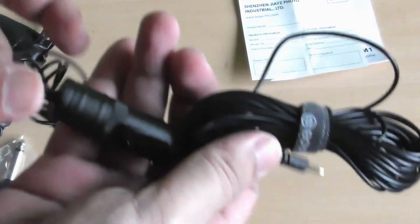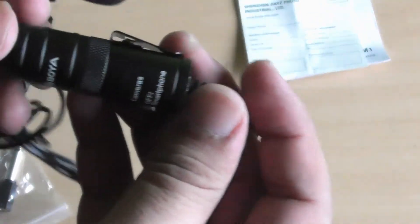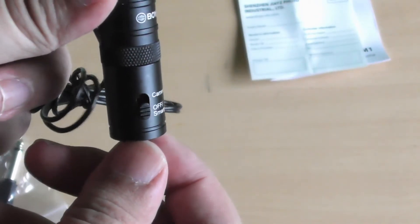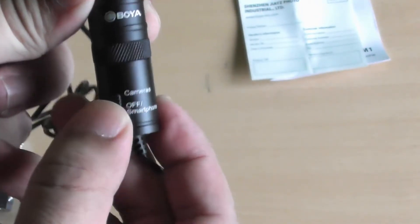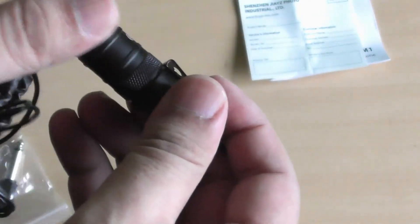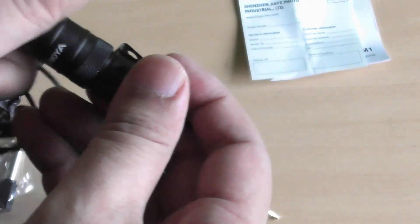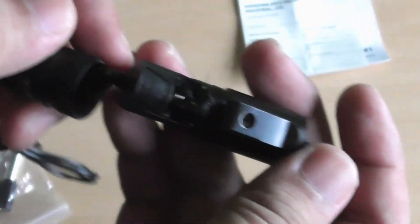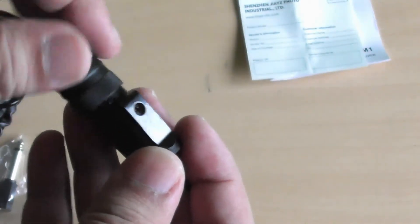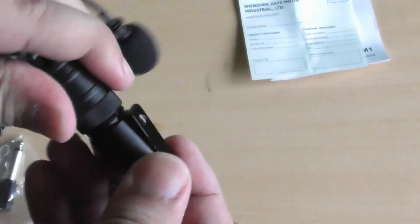Here is the actual switch — if you're using a camcorder or camera, you need to put a battery inside. But for laptops and smartphones you don't need it, so it's going to be off. To access the battery, you just turn the top and it pops out where you can put it inside. Based on the manual, if you're not using the battery, it's best to not put it in there.